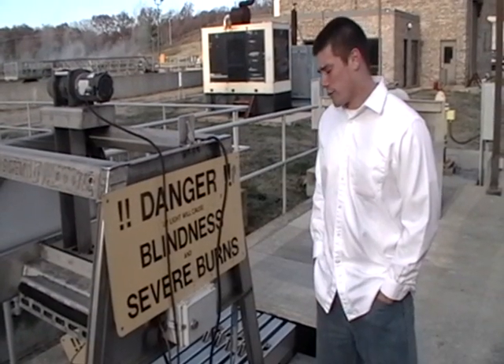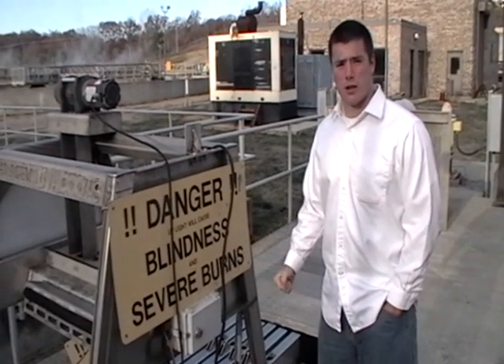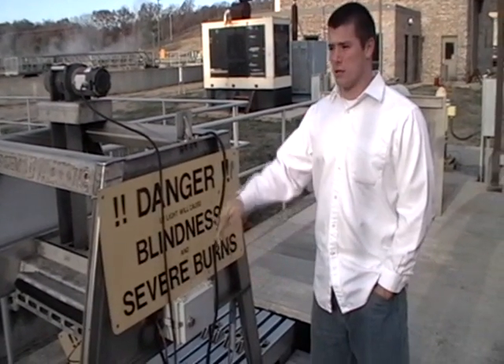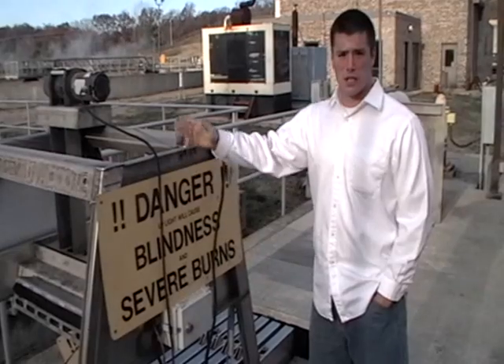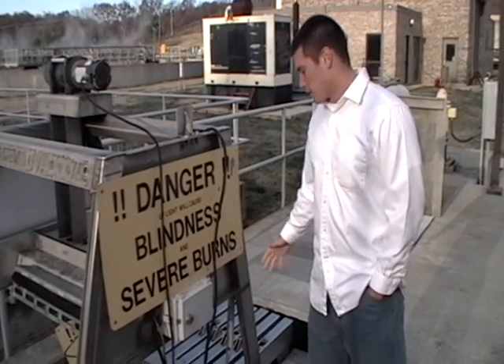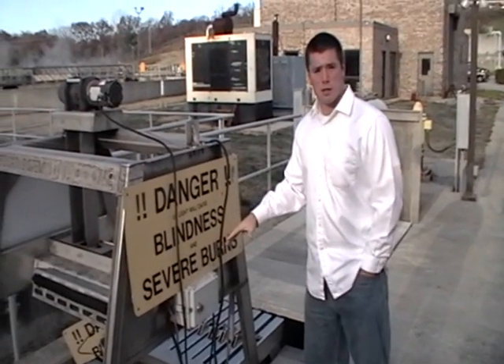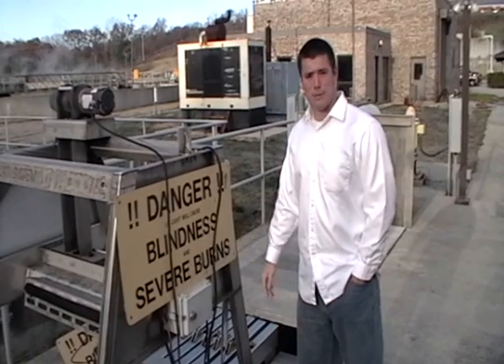This is the final stage of treatment. It used to involve chlorine, where you bleach the water to disinfect it, but since the water is released back into streams that eventually flow into the lake, they now use UV rays instead. When the water comes through, they shine this UV light and it kills 99.9% of germs — just as effective as chlorine bleach.